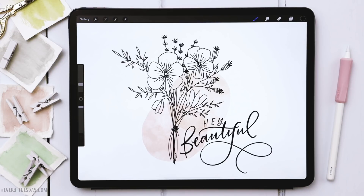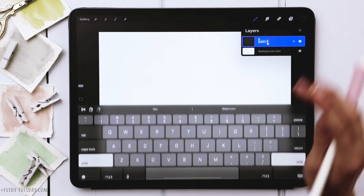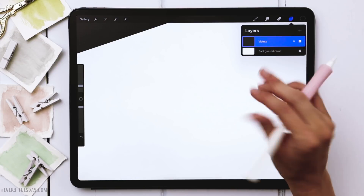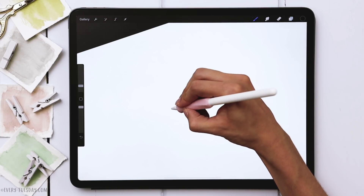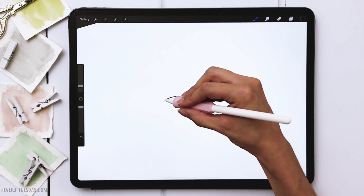I'm going to create a brand new document that is screen size and then we can get started. I'll label my first layer 'violets.' For our violets we're going to start off by drawing an oval, and then off of our oval we're going to draw our first petal to the left.